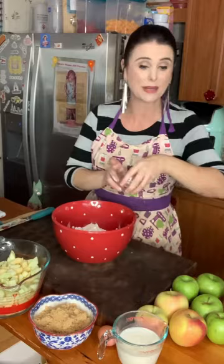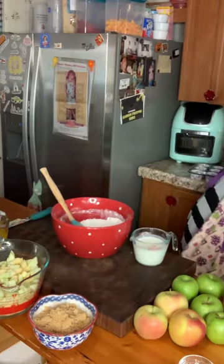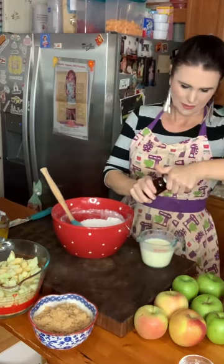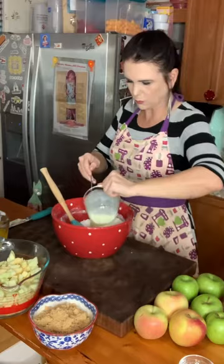In my measuring cup I have one cup of buttermilk. I'm going to crack one egg into that buttermilk and whisk that up with a fork. Then I'm going to add about a teaspoon of vanilla extract, give it a whisk, and pour it into my dry batter.